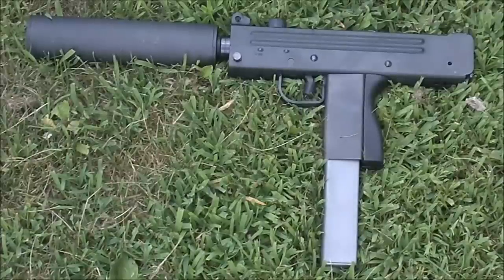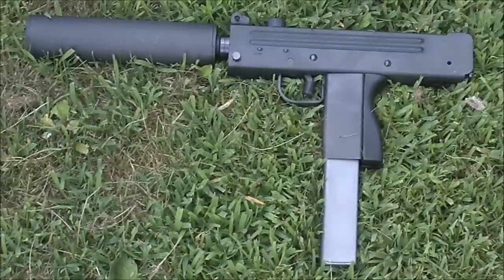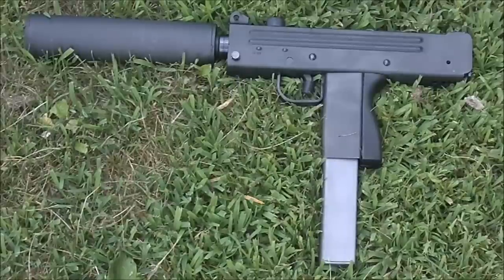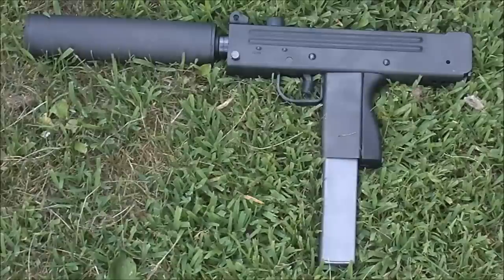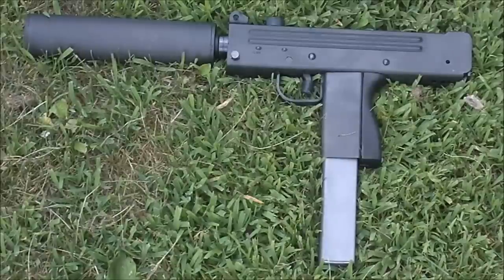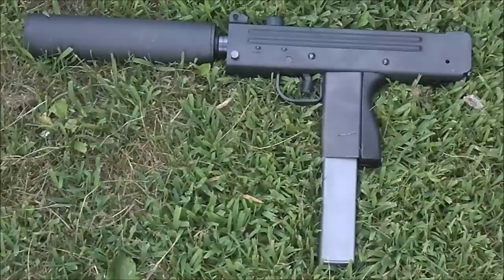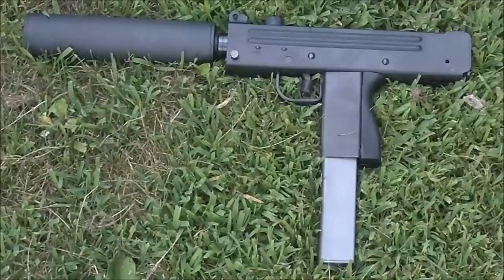Today we're doing the second installment of the Cobra M11 test fire. I've had all sorts of things go wrong with this little pistol — breaking firing pin, retaining pins, all sorts of trigger issues. The Zytel magazines wouldn't feed, so I got the Recon Ordnance steel magazines from Jerry Prasser, and we're going to test fire it and see if we can get anything to cycle.